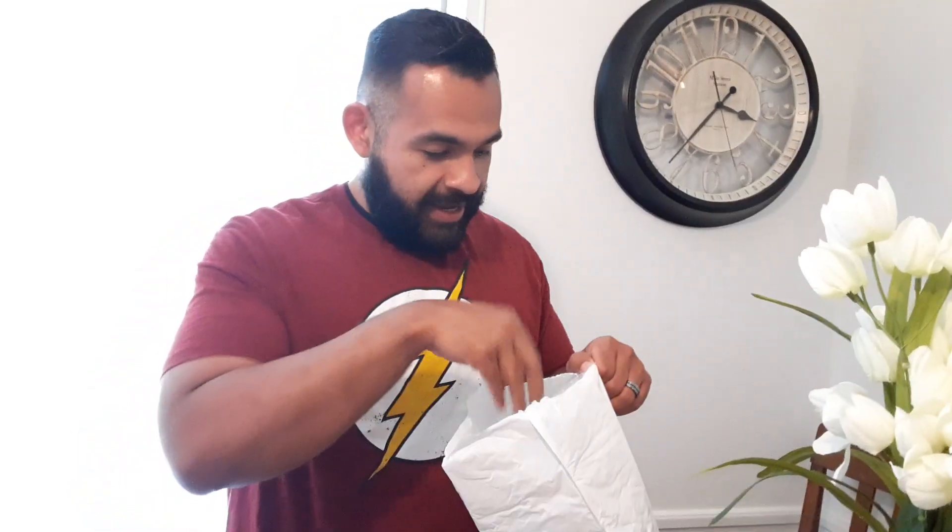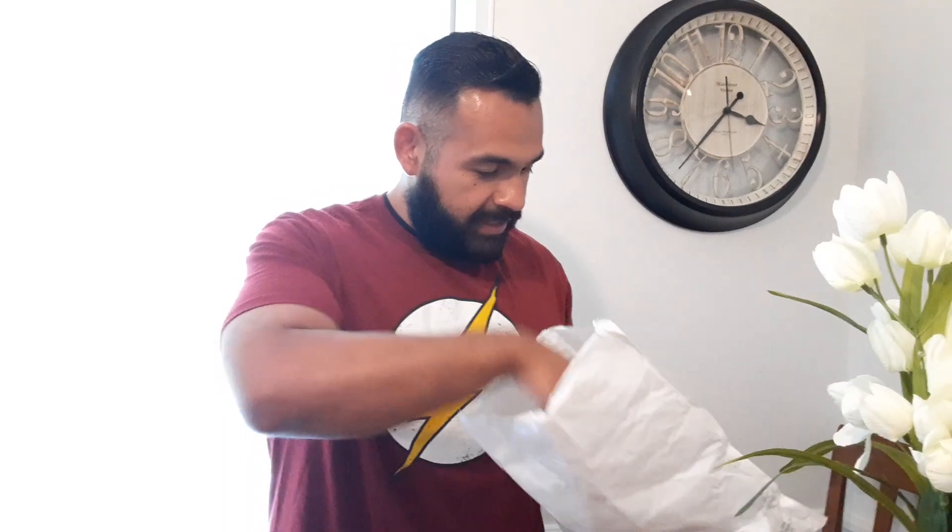I got my package today — took about a week, not too bad. And this company is called Steel, and they say they'll send you products. So this is what they sent here.